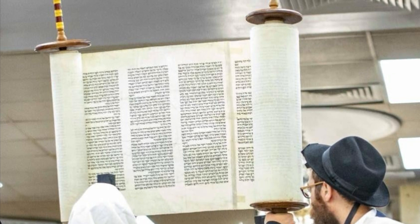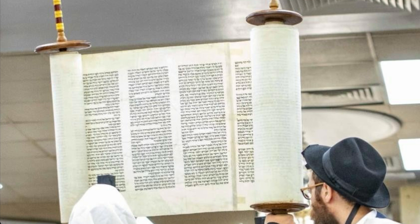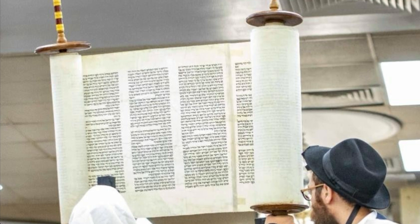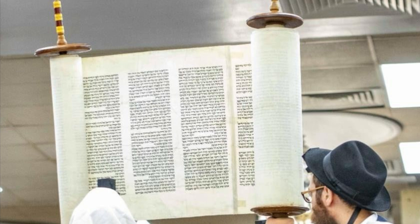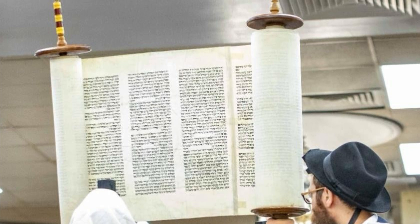However, the Mishna Berura, in what functions as a deciding practical ruling, says that three is the minimum, and it's all dependent on your ability. So the stronger you are, the more columns you can open up.